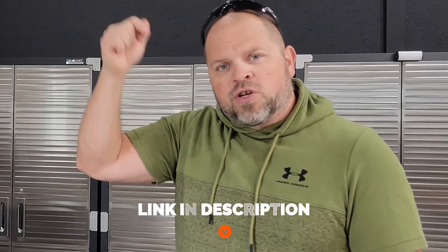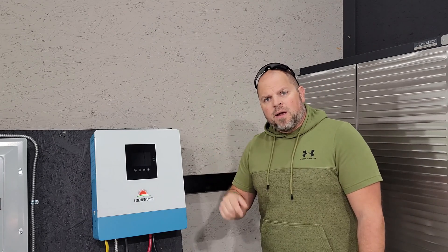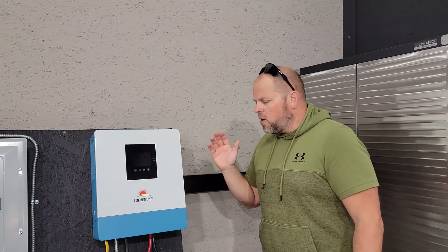I would recommend starting with two inverters to create 10 kilowatts of output power and expanding from there. If you're looking to purchase one of these Sun Gold Power inverters, be sure to check out the link in the description below, or go to DIYsolarbuilds.com and find it in my shop. If you have a question, concern, or experience with this inverter, leave it in the forum section so we can share it with the community and learn together. Smash the thumbs up button — it really helps me out a lot. I'll catch you in my next video.